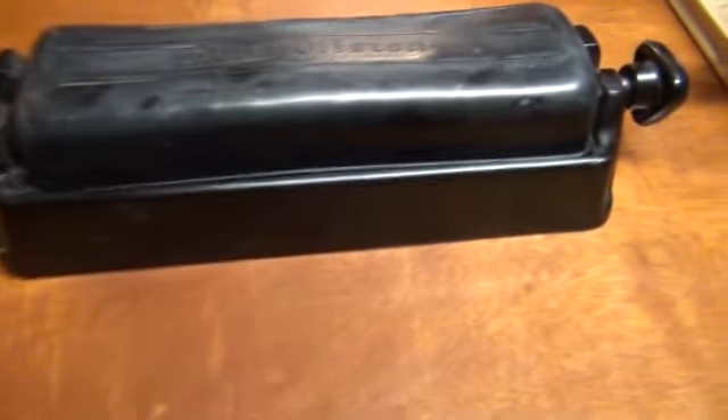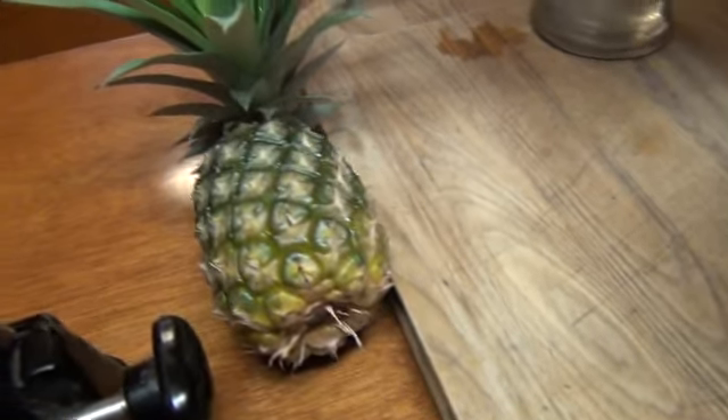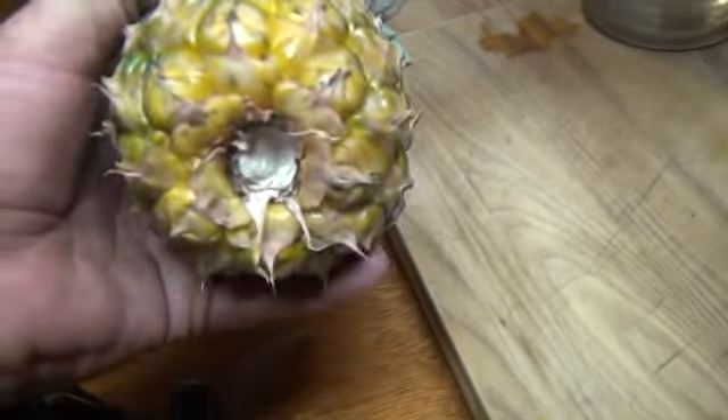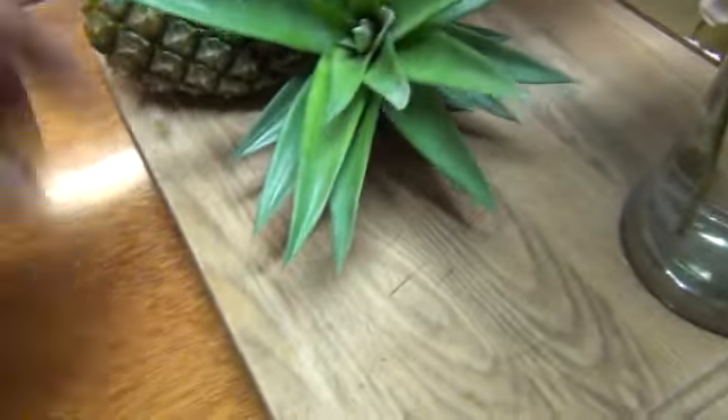I mean, I could on the other ones, but it was just a pain in the butt. Look at my pineapple I grew out in the yard — not serious! It ain't real big, but it's a pineapple — grown from them tops.